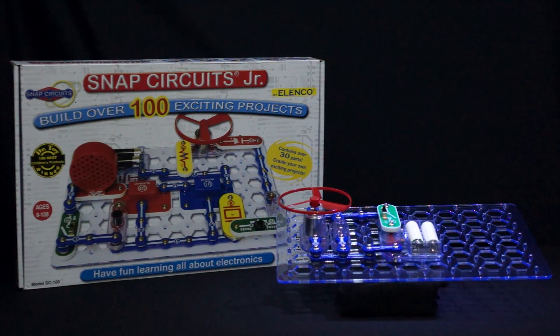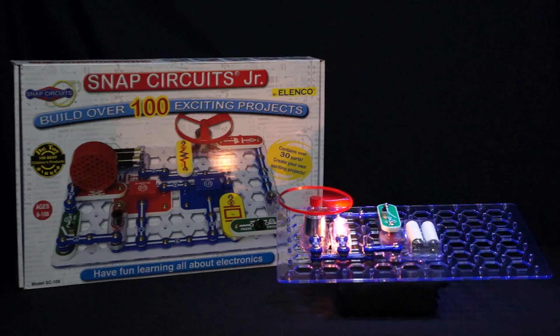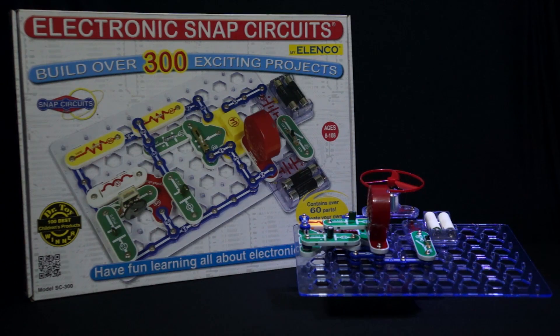Snap Circuits Junior is a great starter set for any age group and is the smaller of the four sets in the series. This set comes with over 100 projects and 30 parts. Snap Circuits Deluxe is the next set in the series, offering over 300 projects and containing over 60 parts.